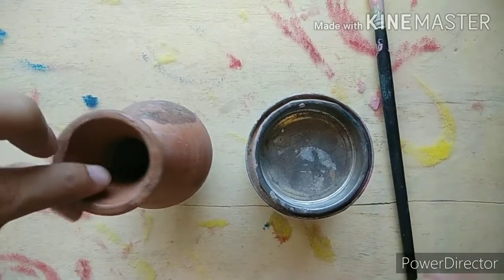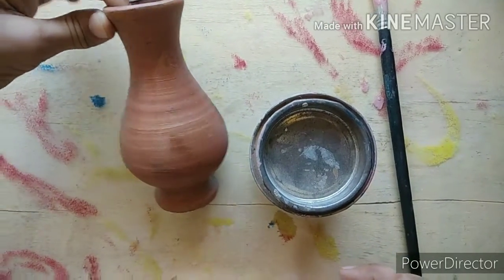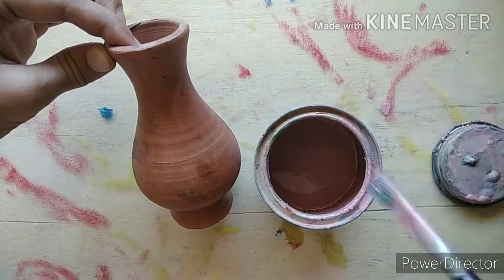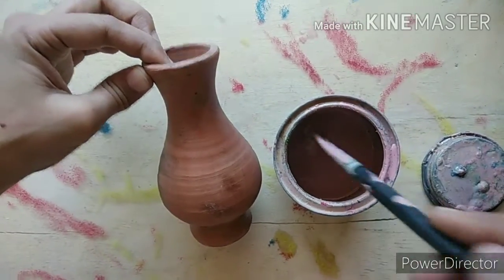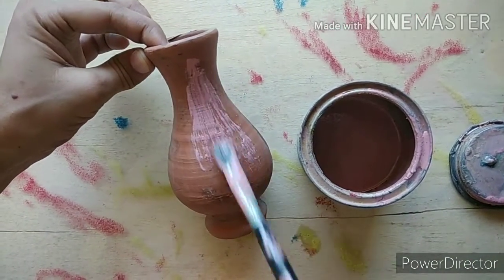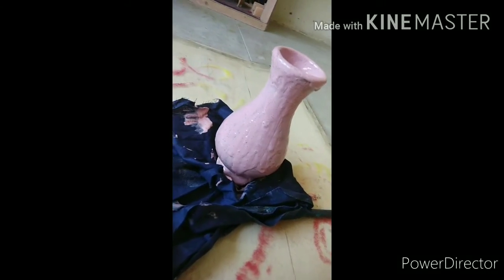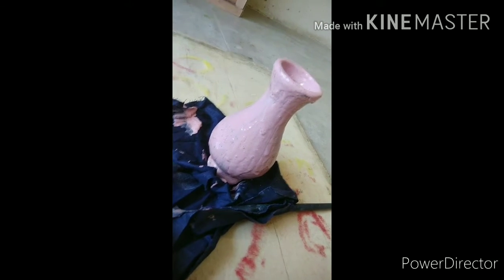Now it is completely dry. I will paint the pot. I have pink color, and with the help of a brush I will apply it completely on this pot. Apply paint on this pot completely, and let it dry for the whole day.